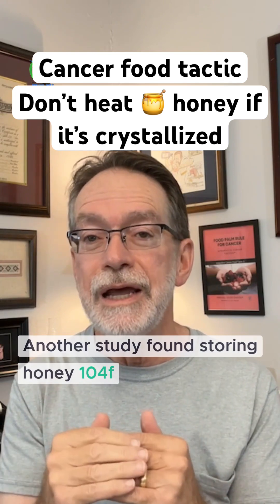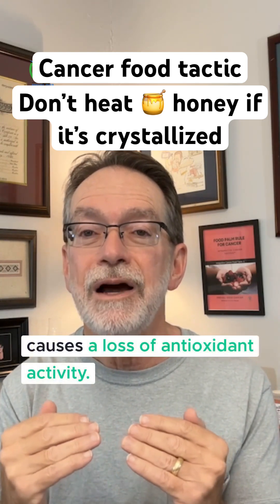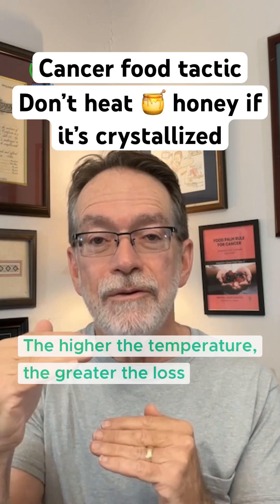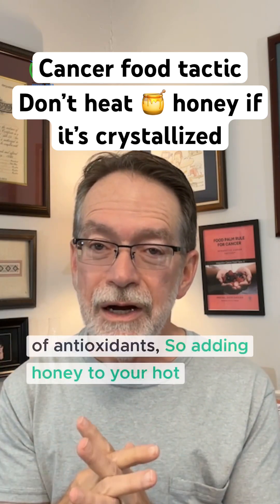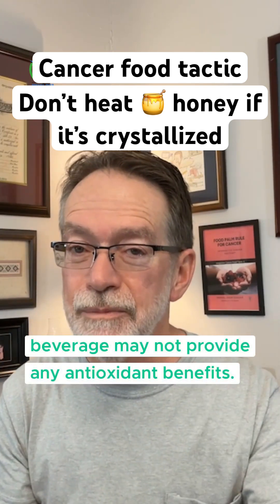Another study found storing honey at 104 degrees Fahrenheit (40 degrees centigrade) causes a loss of antioxidant activity. The higher the temperature, the greater the loss of antioxidants. So adding honey to your hot beverage may not provide antioxidant benefits.